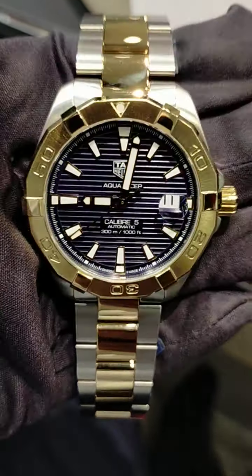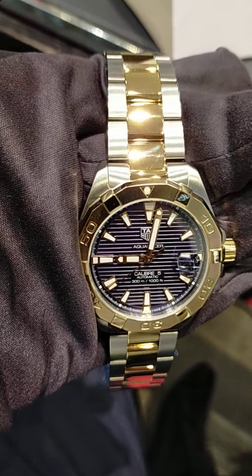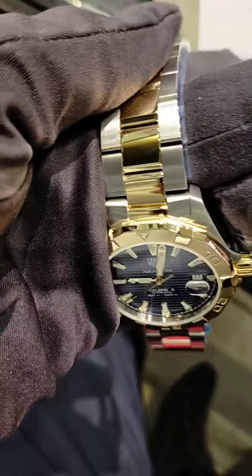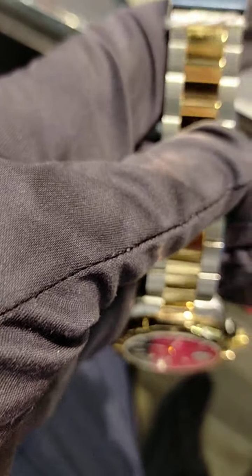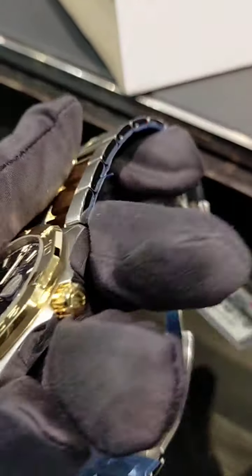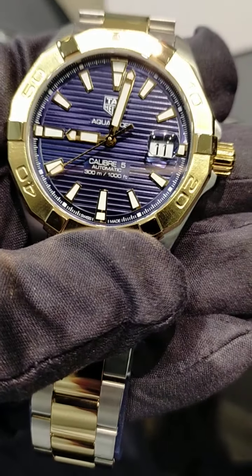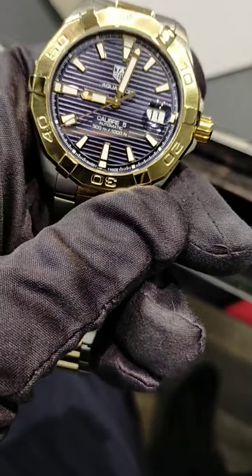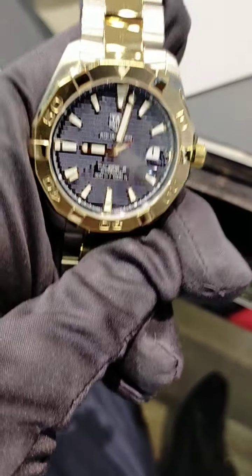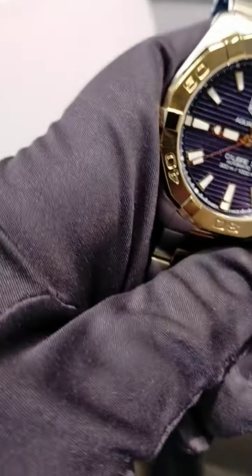Mother of pearl dial, basically. Sorry, my English is not that correct. I'm giving you a little idea to show you the Aqua Racer — just to give you an idea of how it looks. As you know, it has 300 meter or 1000 foot water resistance. Basically, as you all know, it's a diver's watch.